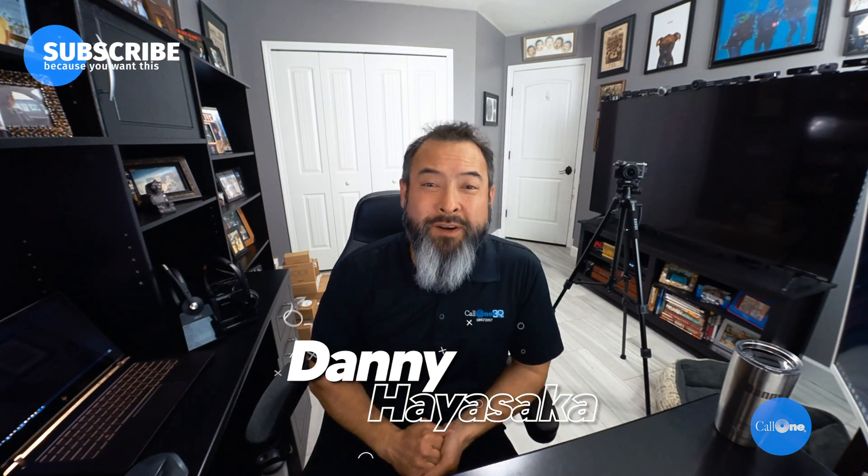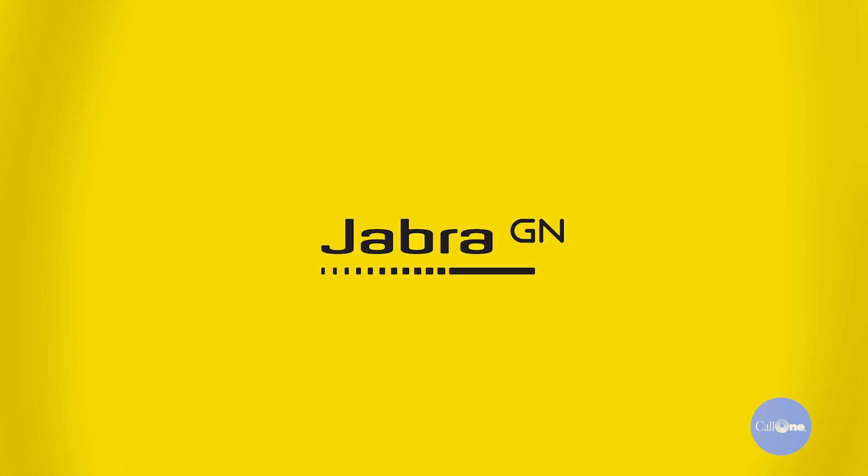What's up? Danny Higa here with Colony, helping people do their business better. Today we're going to talk about how to take your existing Poly and Jabra DECT wireless headsets and use them in a hybrid work environment. Stay tuned.